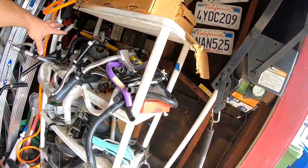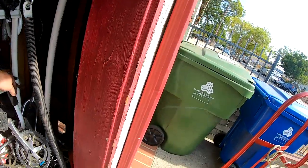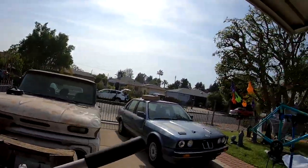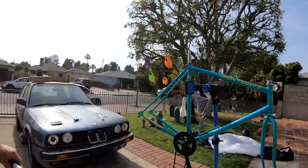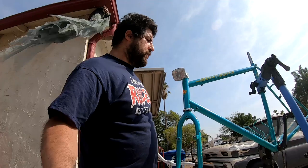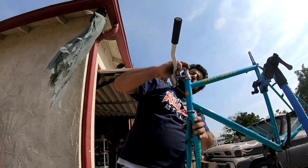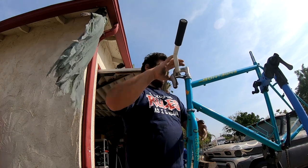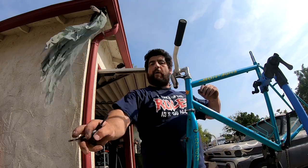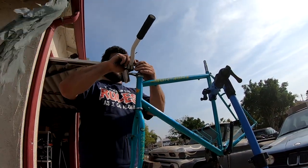Now you have all these handlebars here to choose from, but I'm gonna go with these right here because they're already on the stem and I already got grips. These came off a build I did with another co-worker — shout out to Anthony. These came off your Centurion. We went ahead and put gears on that one, so I had extra handlebars left over.